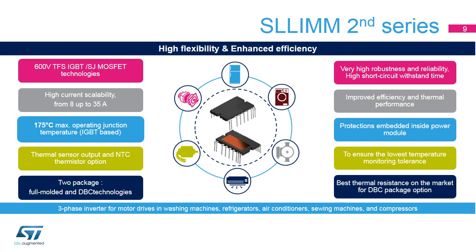SLIM 2nd Series modules offer key features including high flexibility and enhanced efficiency, thanks to the 600-volt trench-gate field stop IGBT or superjunction MOSFET technology, as well as a very wide current range from 8 up to 35 amps. Two package solutions are available: full molded or DBC, direct bonded copper. Together with a maximum operating junction temperature of 175 degrees Celsius for IGBT and 150 degrees Celsius for superjunction MOSFET, and the best thermal resistance on the market, these modules offer improved thermal performance. Moreover, the two temperature monitoring solutions — a temperature sensor and a negative temperature coefficient NTC Thermostore — in addition to other special features, ensure protection functions embedded in the power module.